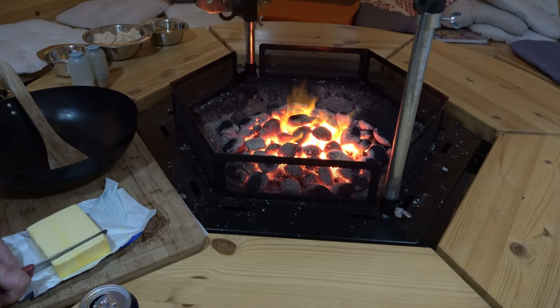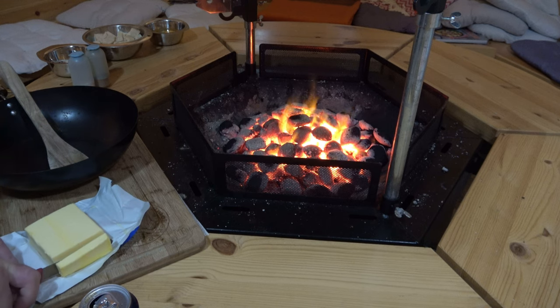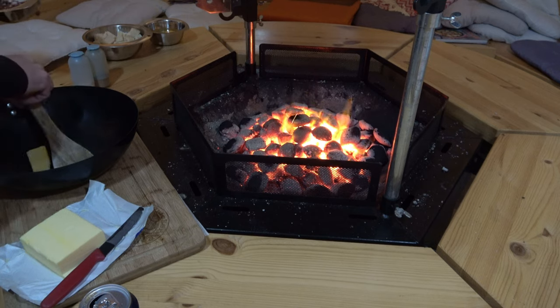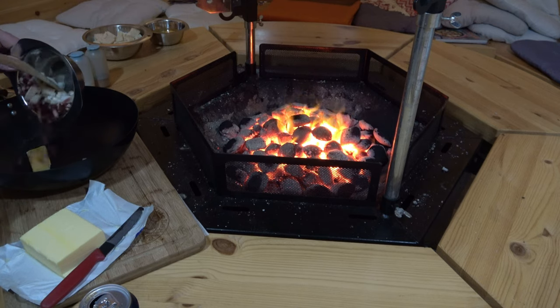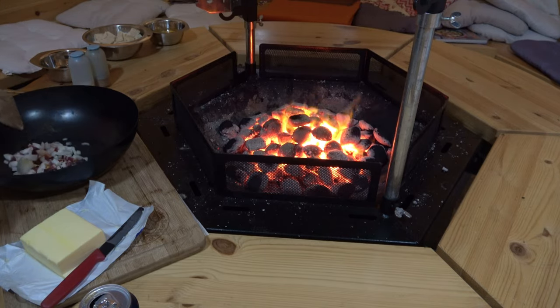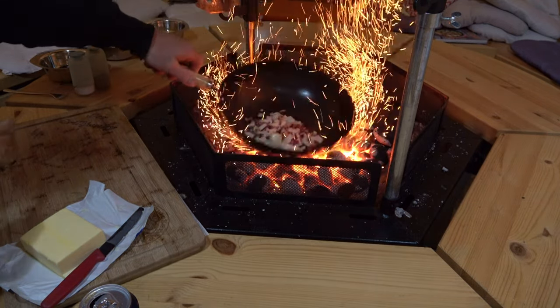First of all, a piece of butter in. You can never have too much butter today. Then I throw in my Zwiebeln and my Speck or Bacon right in and we'll just roast them on here.